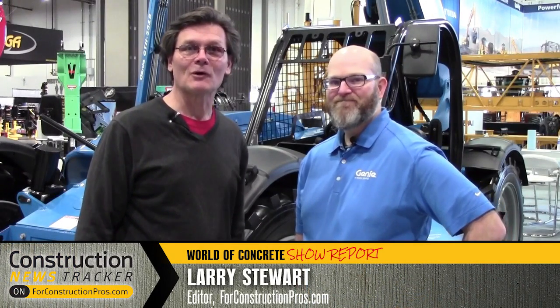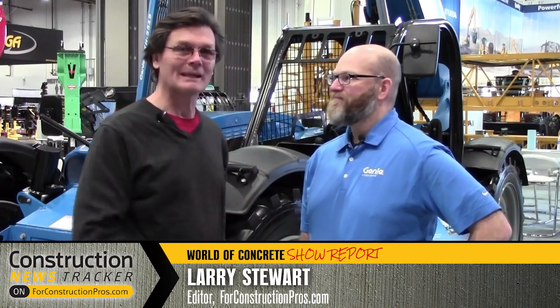Hi, Larry Stewart here with 4ConstructionPros.com. I'm with Anders Manter, who's product manager for Genie Telehandlers, a relatively new product in the marketplace. How long has Genie been building telehandlers now? Ten years.